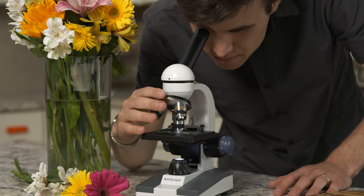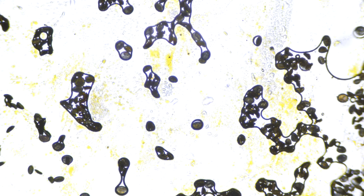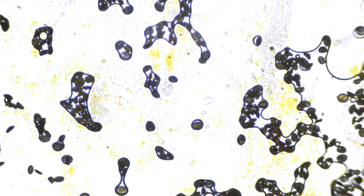Now let's take a look at some pollen from our flowers. Pollen is a coarse, powdery substance that grows on the stamen, and then is transferred to the pistil by the wind, bees, birds, or insects. Let's see what pollen looks like in our microscope. Can you see each individual grain of pollen?